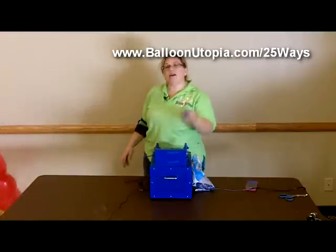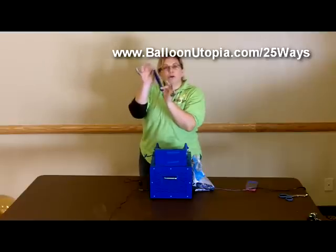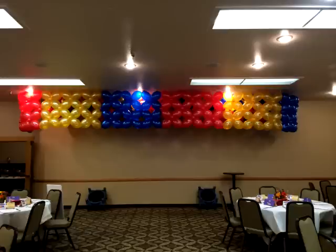There are a couple different brands that make them, but that's not so important. More important is just that you know there's a special balloon that has an extra tail on it that's used to connect things together.